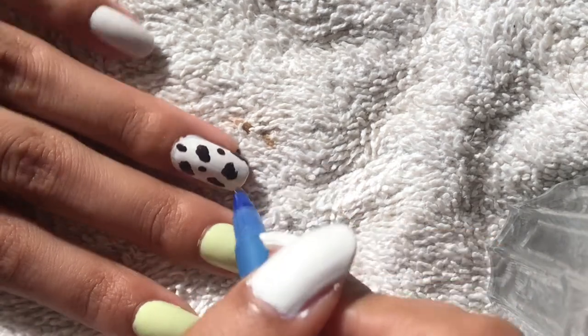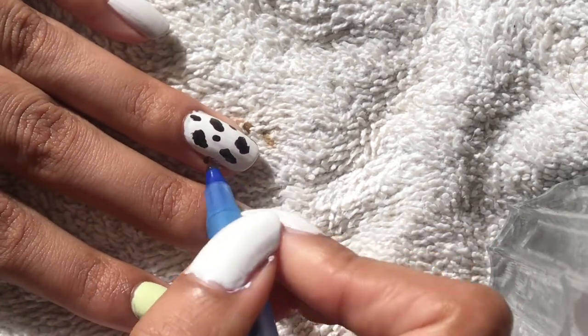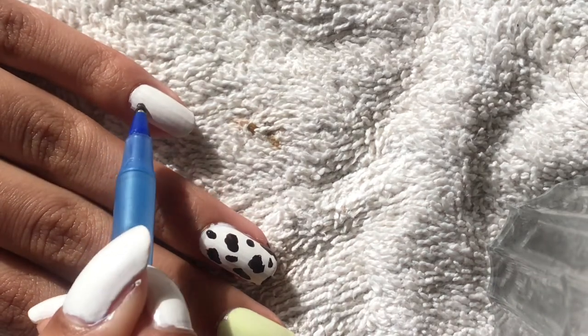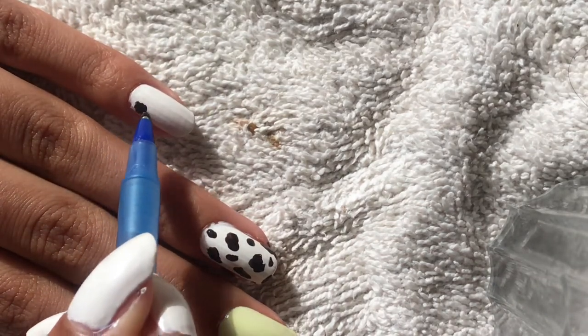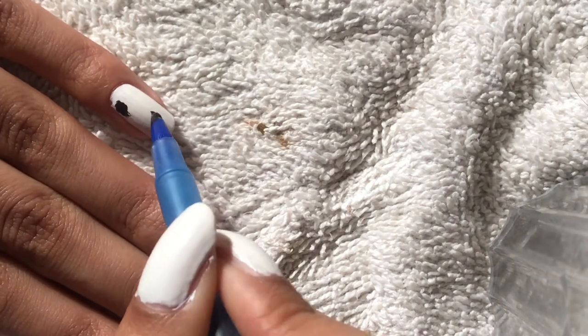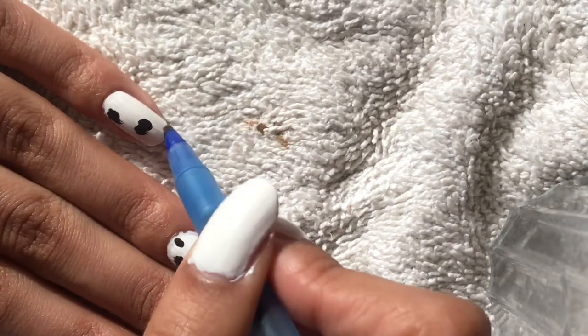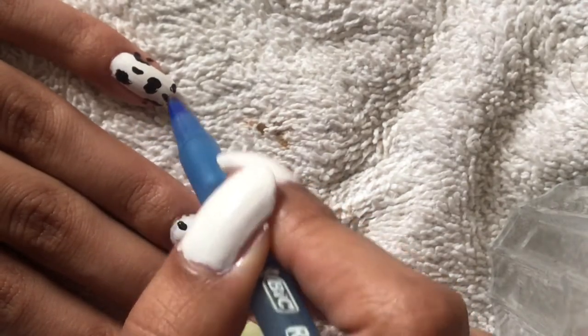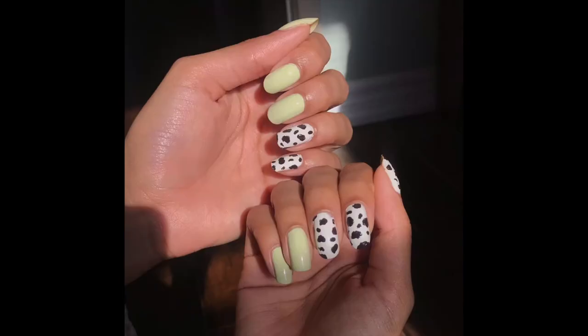Then in the places where there's a little bit of space left, I draw more small blobs. I repeat that process on my next nail and that's it — that's the entire manicure. It's super easy, foolproof, you cannot mess it up, and I think it looks super cute.